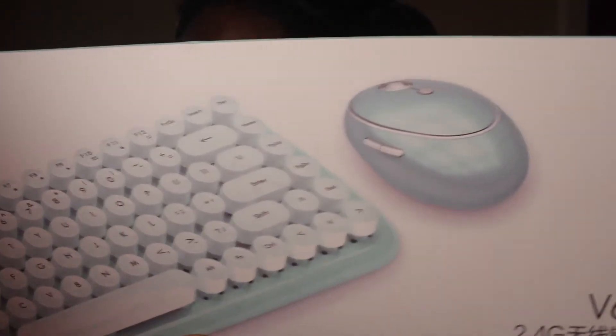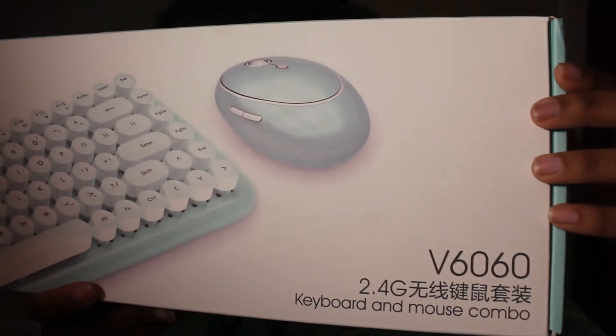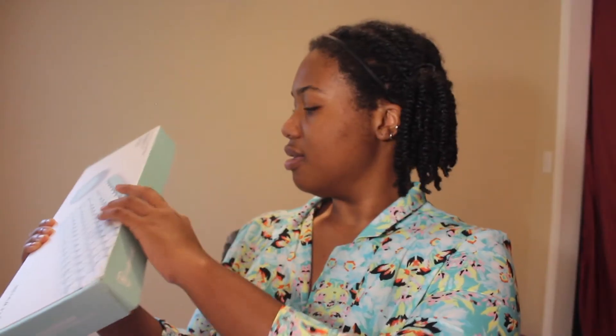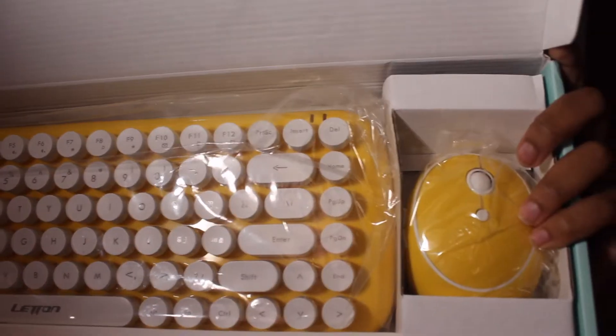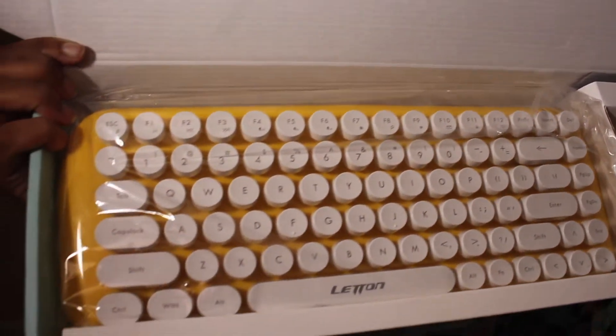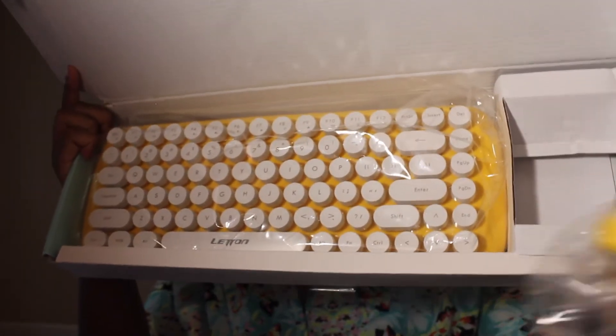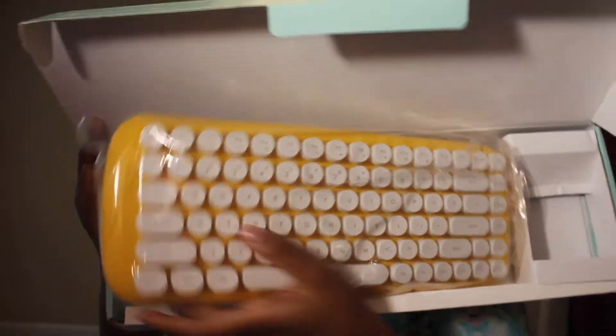This is what it looks like. It's so pretty! The mouse is so small — it feels good in my hand though. Oh, and it comes with some batteries. That's everything you get in the box.